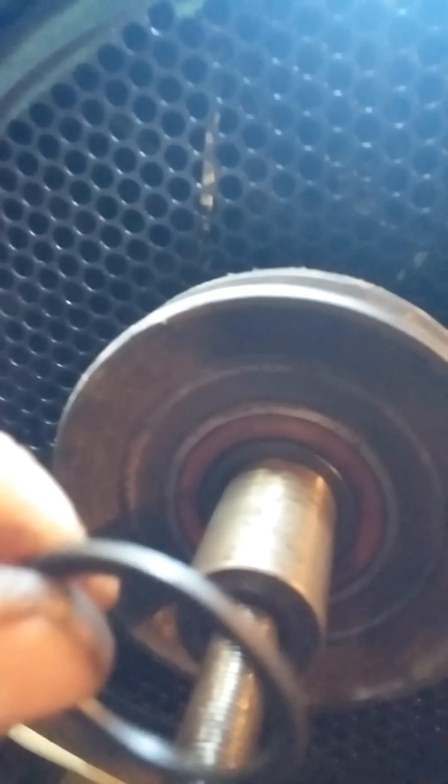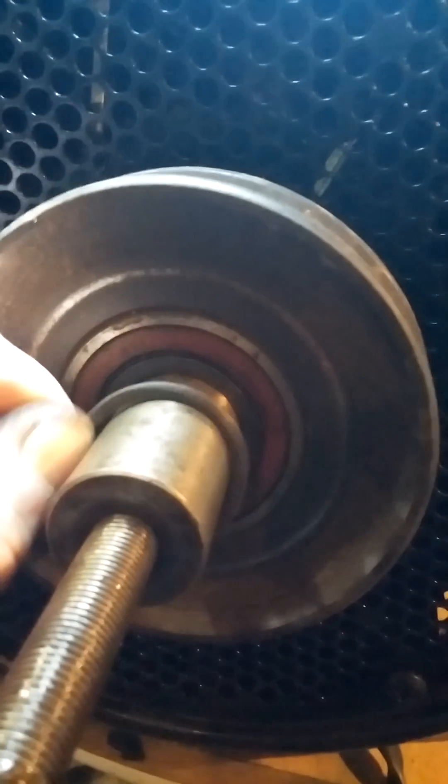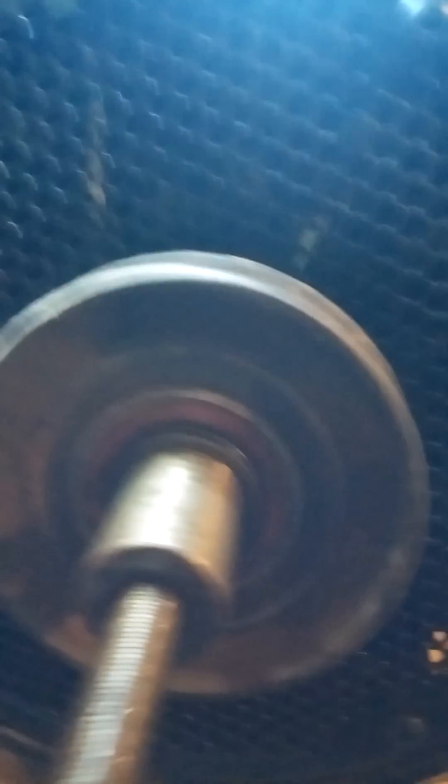So you put the friction disc on. Then the next thing you put on is a washer that's probably about a sixteenth of an inch - maybe three millimeters, somewhere in that area. Then you take and put this on over the friction disc.